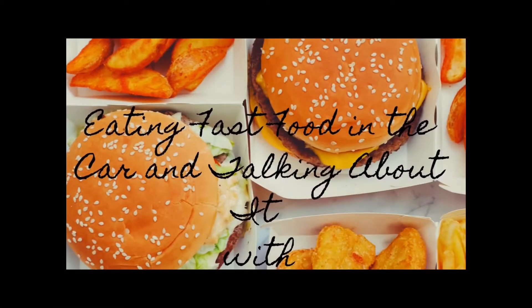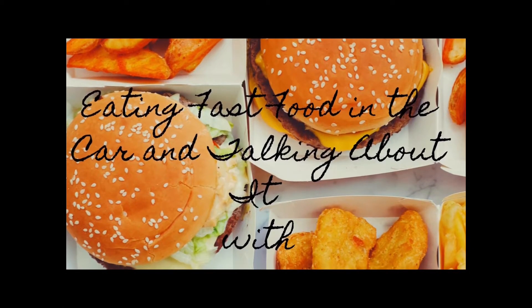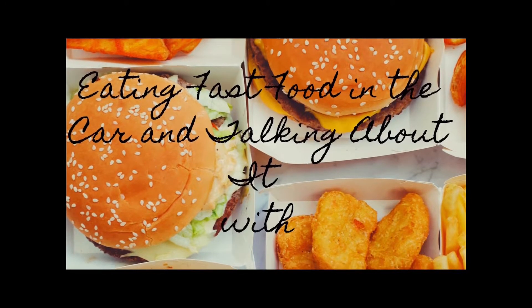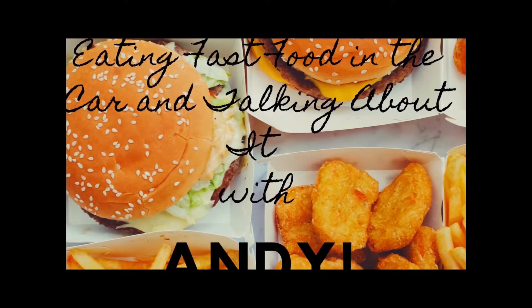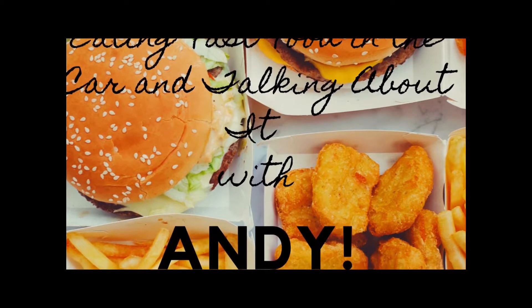Winter is finally here and I'm not ready. So let's take a vacation to the Italian countryside with Wendy's new Italian mozzarella chicken sandwich. Life gets pretty weird sometimes — you don't always want to cook. So sit down in your chair right there and have yourself a look. We're going through the drive-thru and getting some fast food. It's eating fast food in the car and talking about it with Andy.